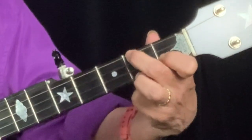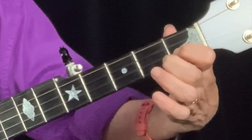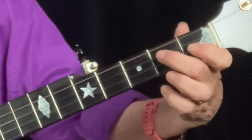And for your D7 chord, you're going to play your index finger in the same place — first fret second string — and your middle finger on the second fret third string. D7.